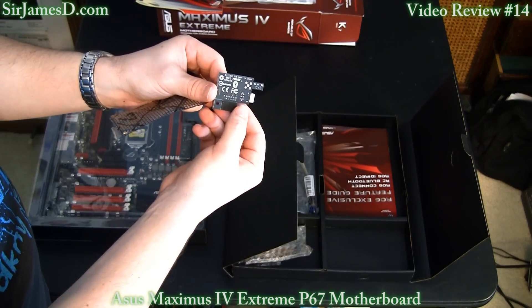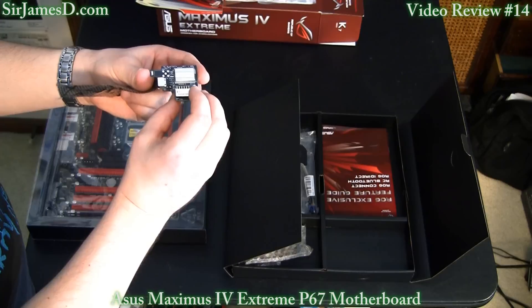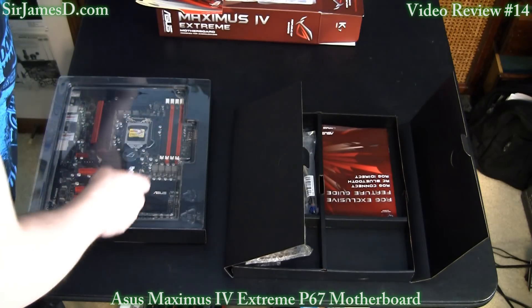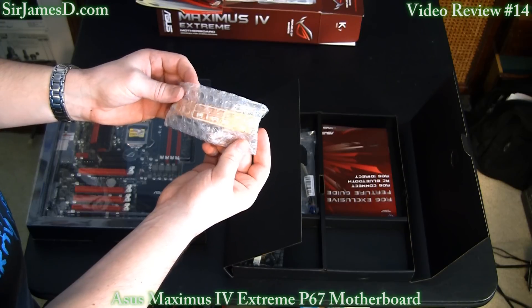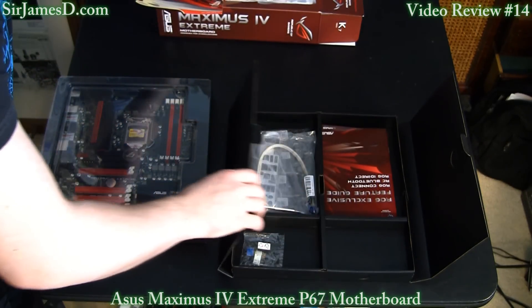This little module here is actually for Bluetooth connection — for those of you with smartphones and iPads. With a few clicks of the mouse you're able to overclock and do many different things just from your phone. And here is the Crossfire Bridge.